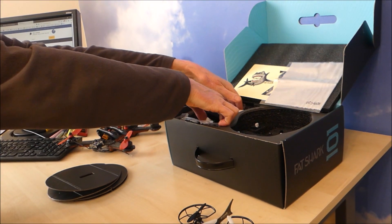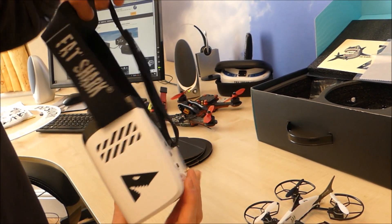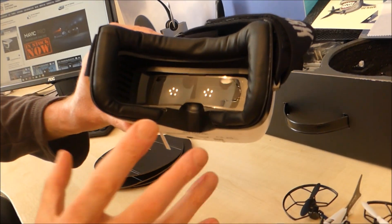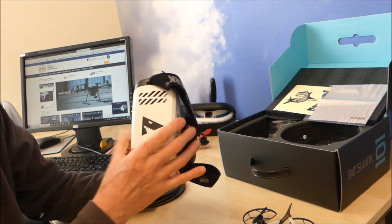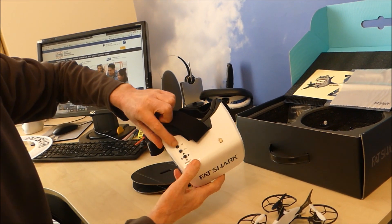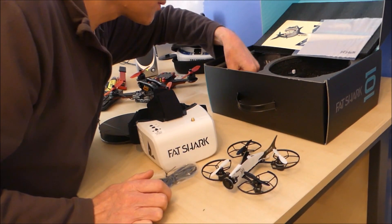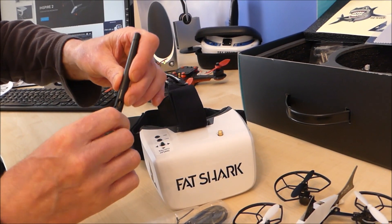And then you've also got the goggles. You've got an adjustable strap around your head, one that goes over the top of your head, some padding around there, and that's your screen. They're not quite the standard of HD3s or Dominator V3s, but they feel good. I think they're going to be quite comfortable to wear. Channel selector on there, your normal adjuster for brightness and contrast. Looks like your antenna goes there — it's a standard Fat Shark antenna.